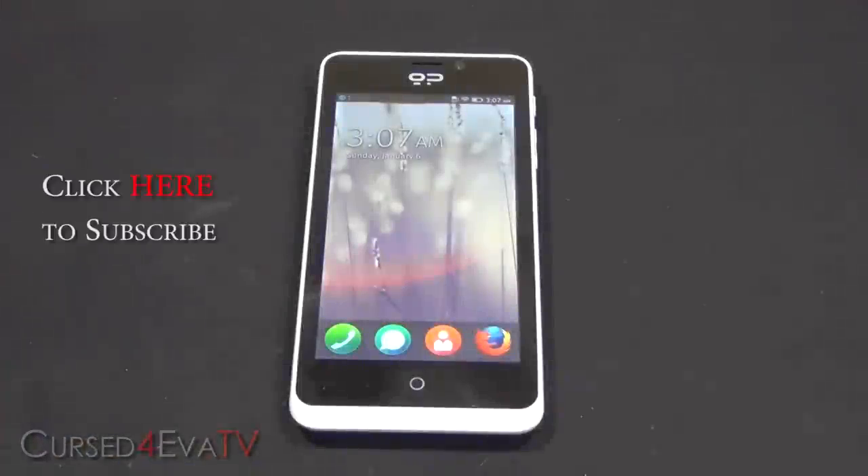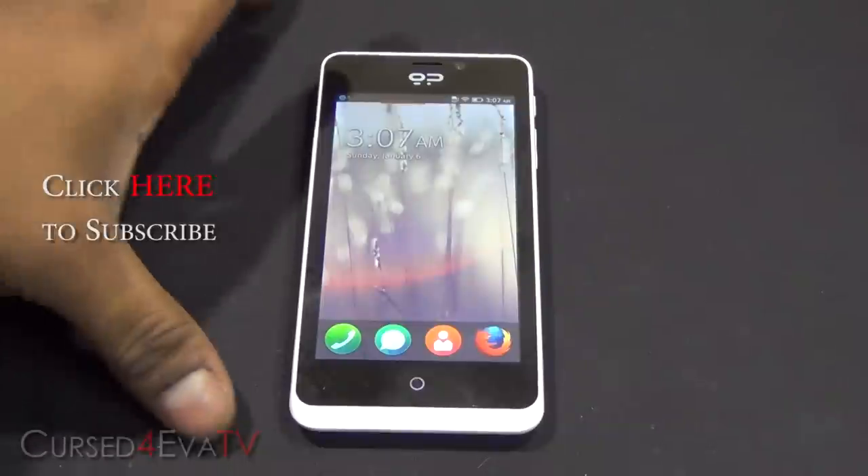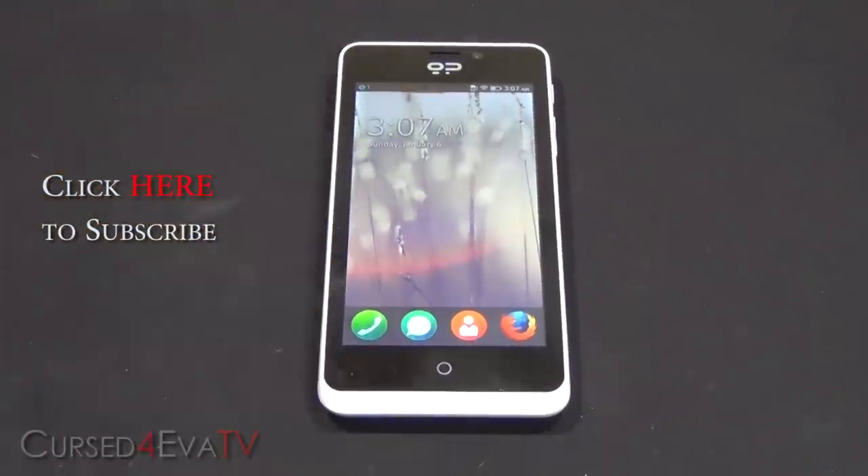So that's pretty much it for the unboxing video of the Geeks Phone Peak running Firefox OS. I'll go ahead and play around with this for quite some time and try to do a full rundown of the Firefox OS. I hope you guys liked the video — if you did, go ahead and hit like and subscribe. Thanks a lot for watching and I'll see you guys soon with another video.